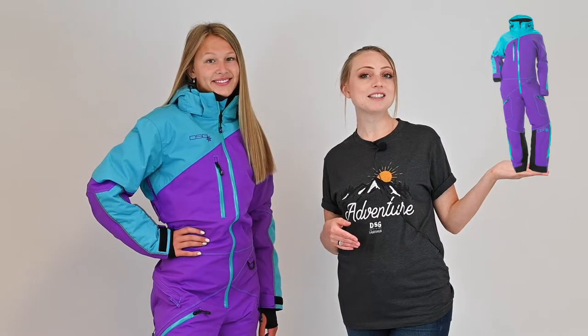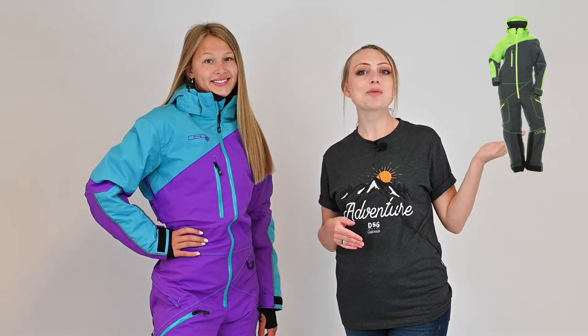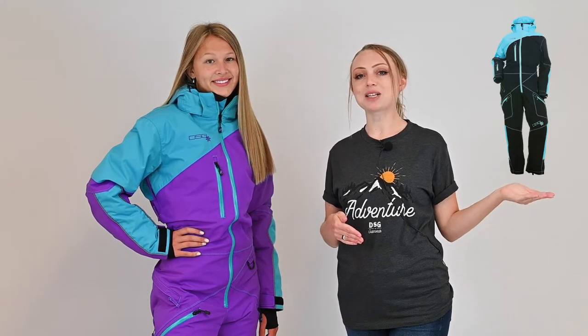The drop seat monosuit comes in four colorways that include purple and teal, lime and gray, pink and gray, and black and blue. Sizes range from extra small to 3XL. For more information, be sure to check out our website at dsgoutdoor.com. Thanks for watching!